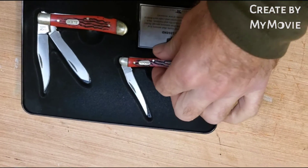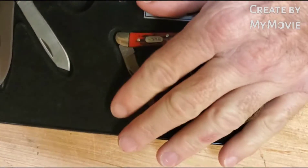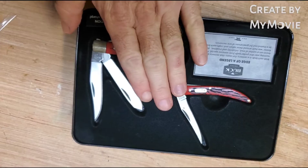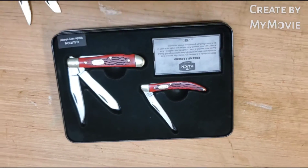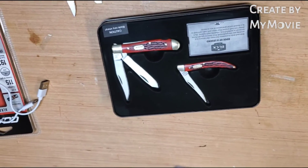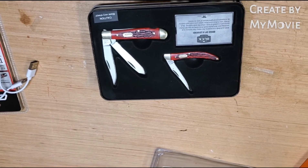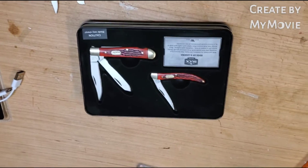Both really seem to be quality knives — I think we're gonna like these. If you want to know more about any of these products, just leave me a comment and I'll try to get you a little bit more information. Thank you.